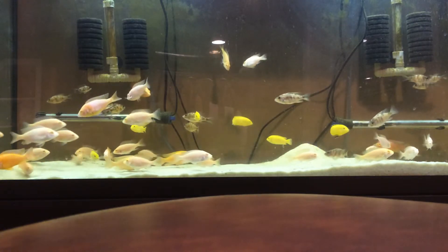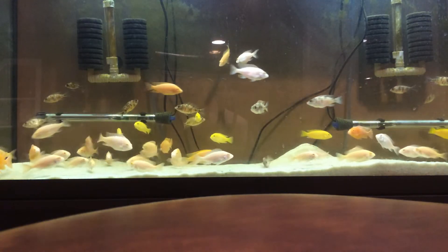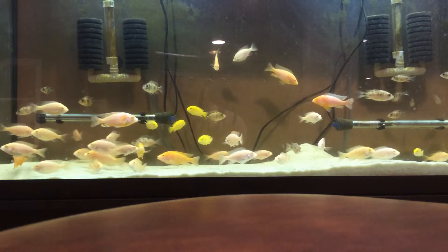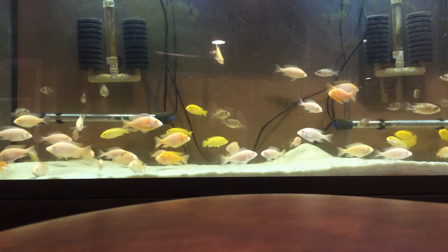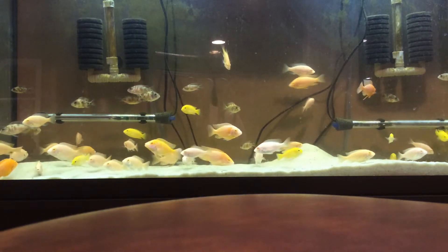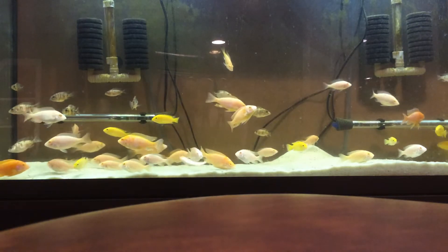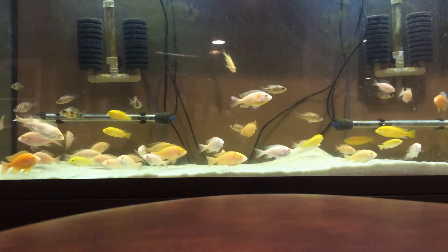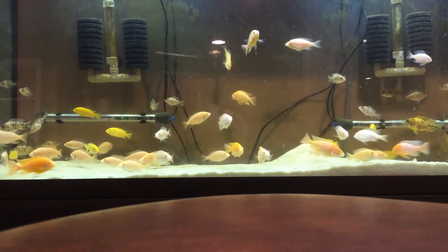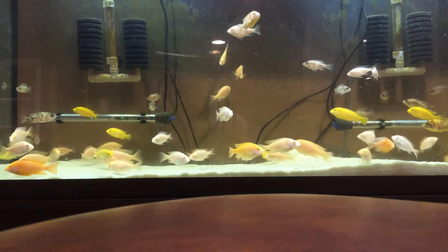Number nine is supplies. You definitely want a net to catch and separate your fish. You'll also want chemicals — I use a dechlorinator because I have well water — and other essentials based on your setup.